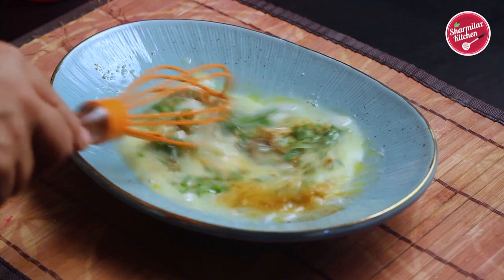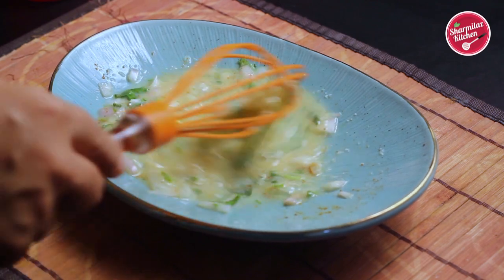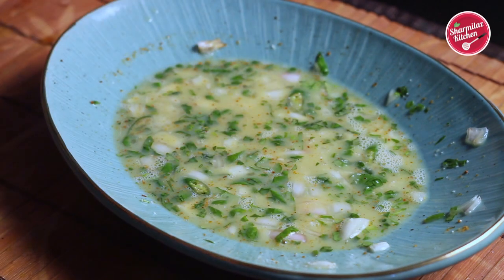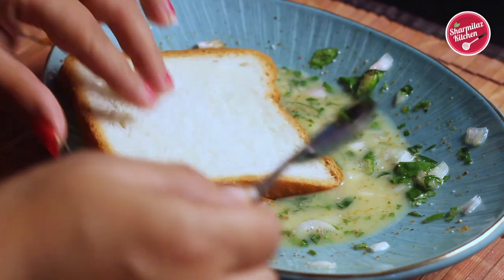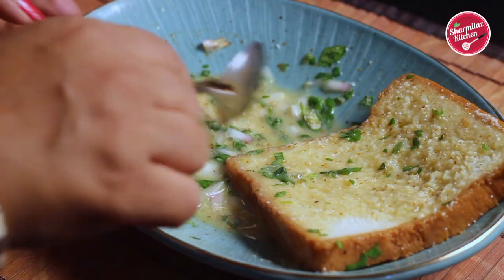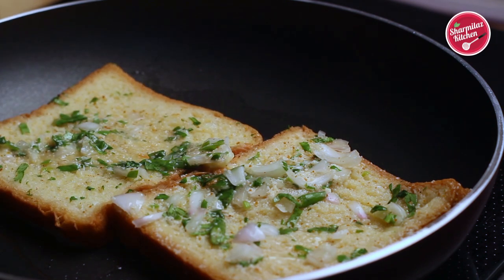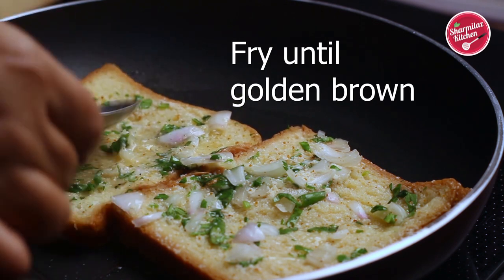If you don't want to add Maggi masala, you can add a little bit of red chili powder and coriander powder — they will also give a nice flavor. To make it a little hot, I'm adding one chopped chili. Now give it a gentle mix. Dip the bread slices in this mixture and spread the onion, coriander, and chilies on each side of the bread. Spread the mixture into every corner of the bread. Note: I have not trimmed off the sides of the bread, so you can also make this recipe without trimming.